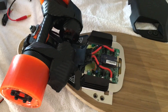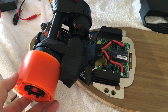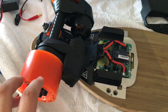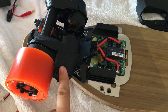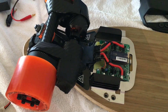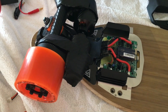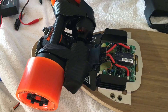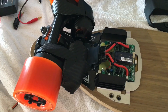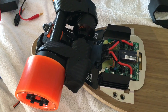My personal opinion about the Boosted Board is that for the Dual Plus, there's no software limiting — it's a hardware limitation. With the 75 mil wheels, the 3.5 gear ratio, and say 190 KV motor, it doesn't even bring it up to the listed speed of 22 miles per hour. So I would say the motor KV that I've read isn't actually right and it's more like 220 KV to be able to reach those speeds, and they're not limiting it at all.